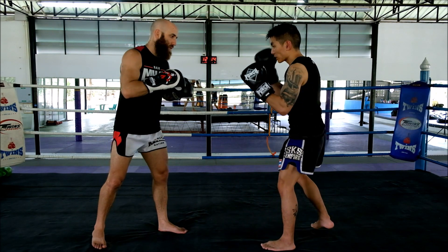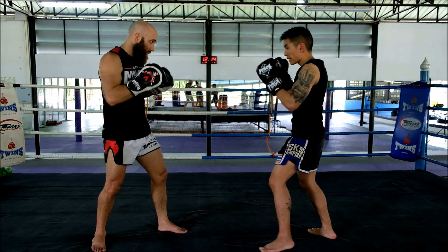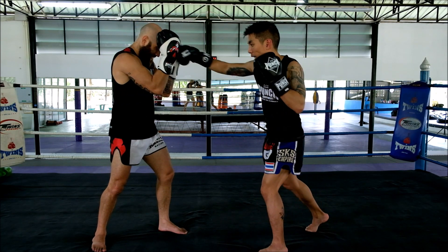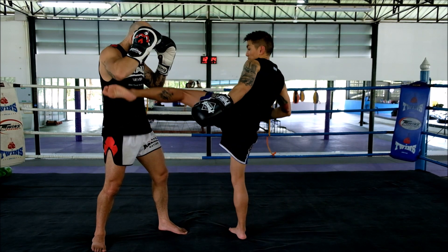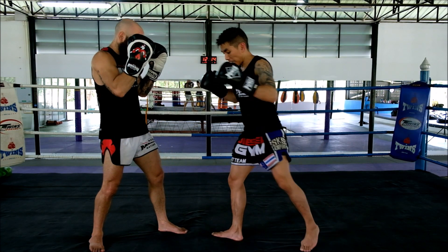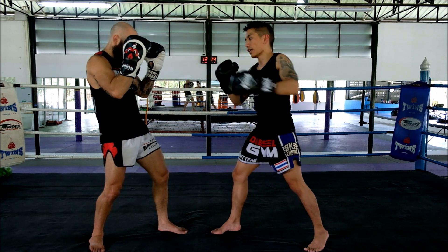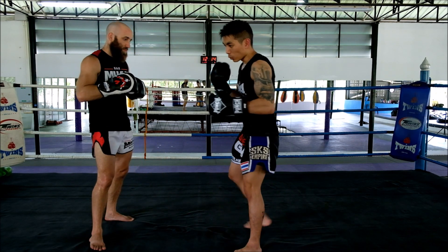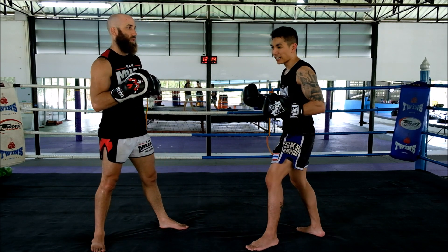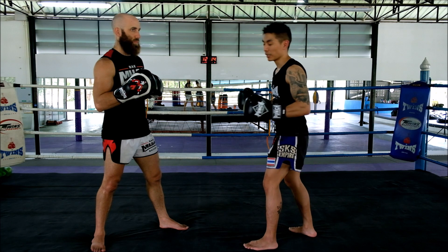The next one, I'm going to start with my right cross. I'll do a cross, it'll make him cover up. As I do that cross, I'm going to step through, and I'm going to do a kick to the body with my left. Then I'm going to land in Southpaw. Now I'm going to throw a left cross, and then do another left body kick. It's a weird pattern, and it gets them thinking — it confuses them because they're not sure which leg or which hand you're going to punch them with.